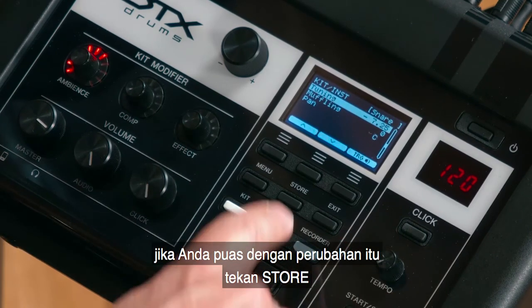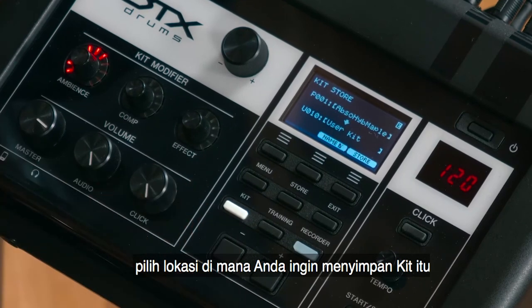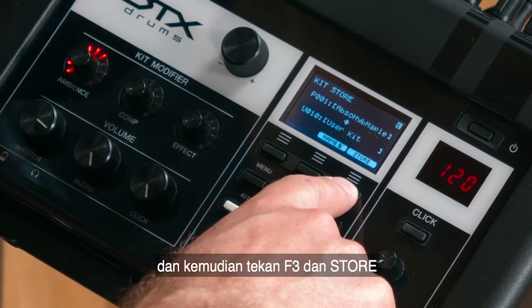When you are happy with your changes, press Store, choose the location you want to save the kit, and then press F3 Store.